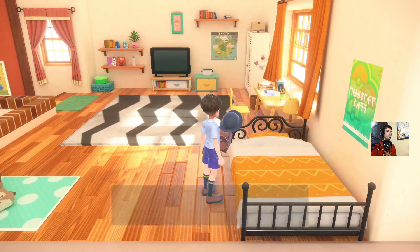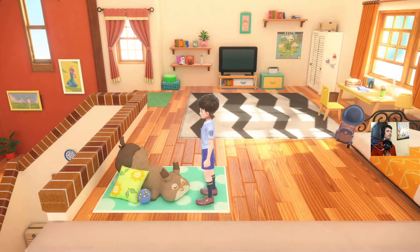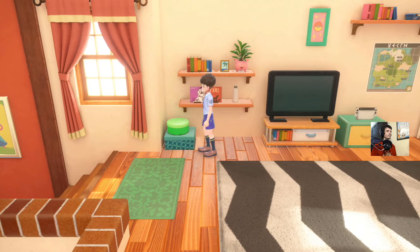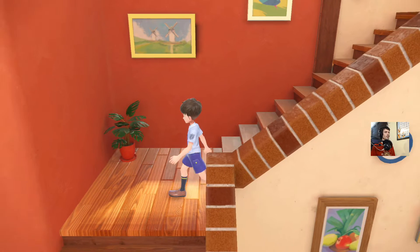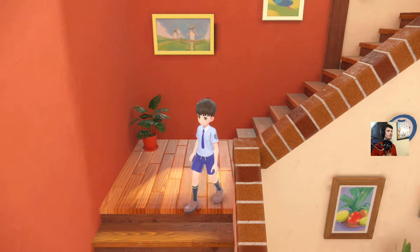Right off the bat I can notice the frame drop stuff. Here in the house the graphics aren't the worst thing I've ever seen, but it's the same thing you know.